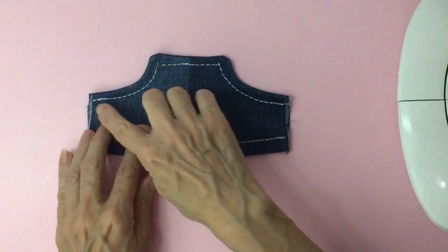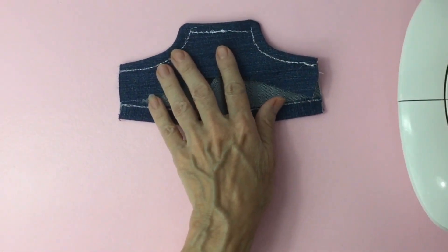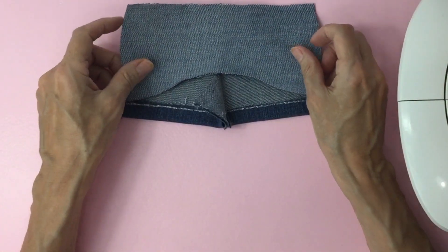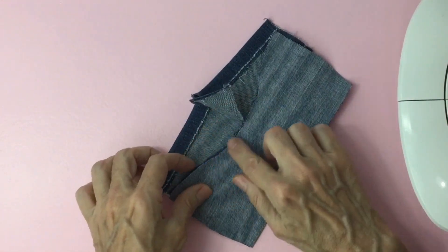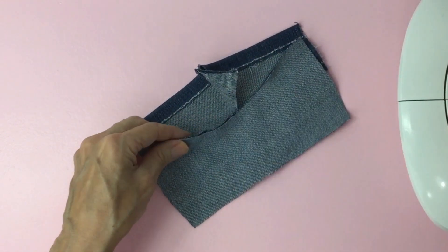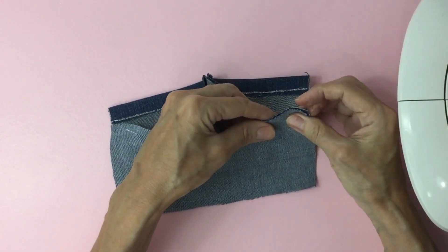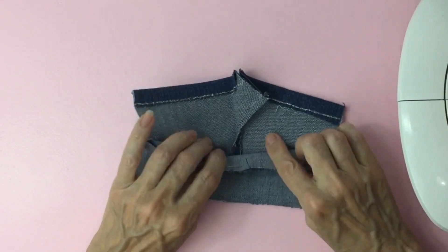Now that you have your decorative stitch along your pocket, we're going to flip it over and we'll grab the front of our pocket, flip it over so that way we have right sides together. We're going to align the pocket facing to the front of the pocket. See how the curve matches up? We'll lift those two layers up and pin it — just pin the pocket facing to the front of the pocket.